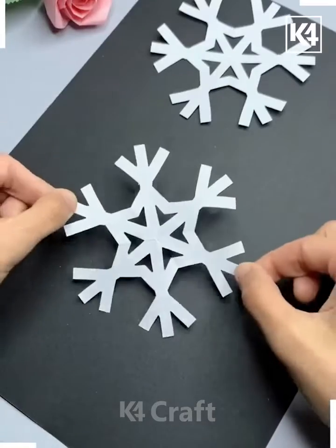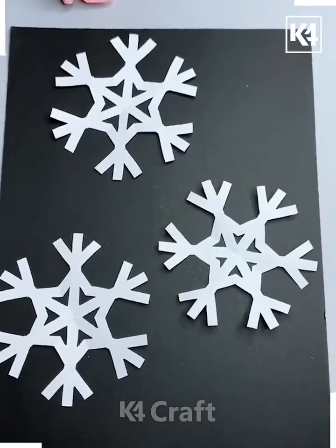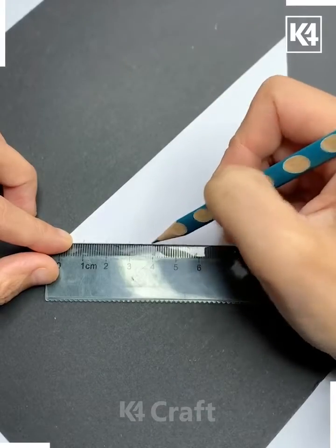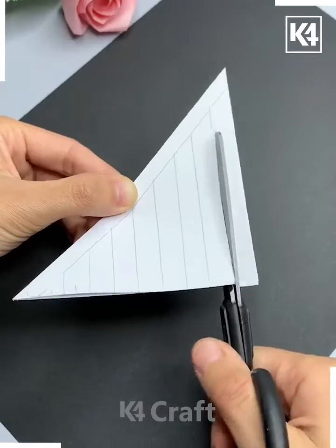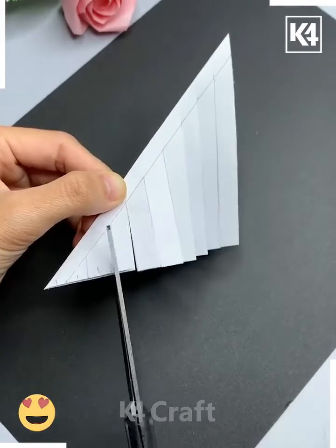Make more such snowflakes. Take this square paper, fold it, and draw lines on it like this using a pencil and scale. After this we are going to cut all of them using scissors — don't cut it completely.